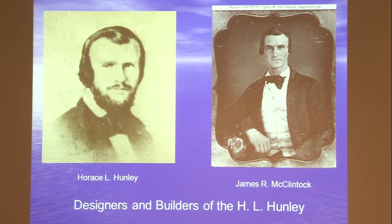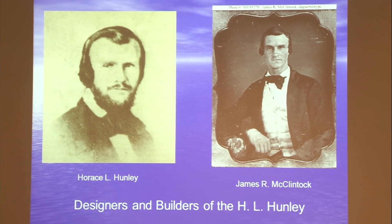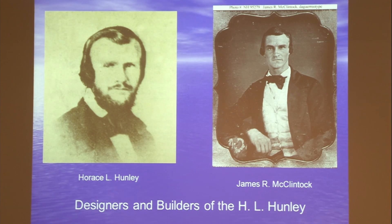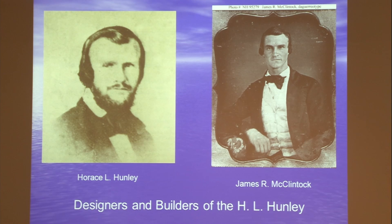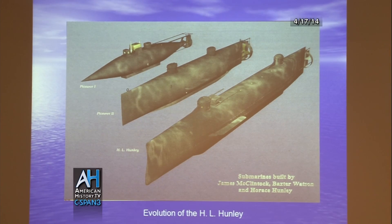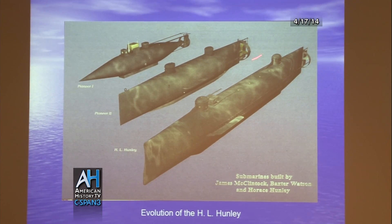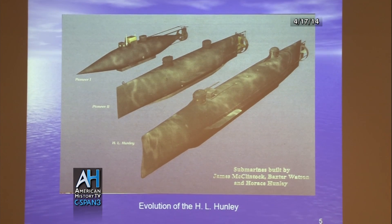It was designed and built by Horace L. Hunley and his partner James McClintock. Now, the Hunley was not their first attempt. They had two submarines called Pioneer 1 and Pioneer 2, but that didn't really work. You can see there's quite a similarity between Pioneer 2 and the final outcome of the Hunley.